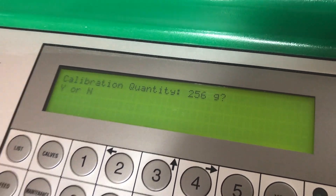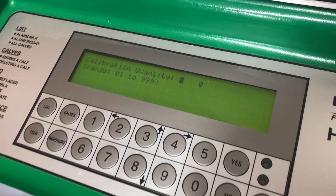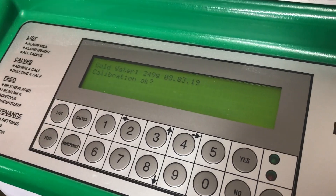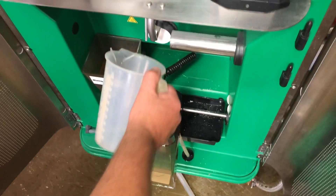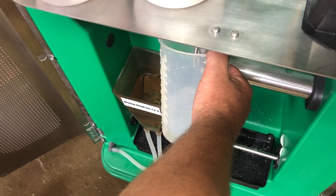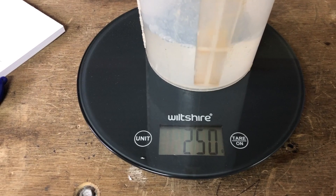We might just do that one more time. So we go no, and we want to put the amount in which is 249, and press yes. Calibration okay — we want to do it again, so we press no. Put the jar under, press yes, and weigh the liquid water.